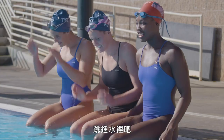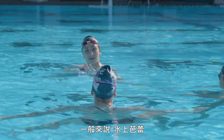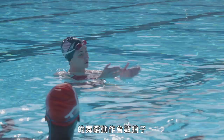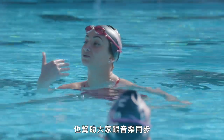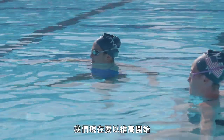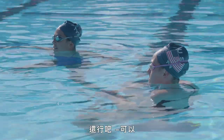Alright, so let's have you all come to the water. Normally with synchronized swimming, we set choreography to counts. It helps us synchronize with the people and it also helps us synchronize with the music. So we'll start with the boost, followed by the arm strokes that you guys saw me do earlier.